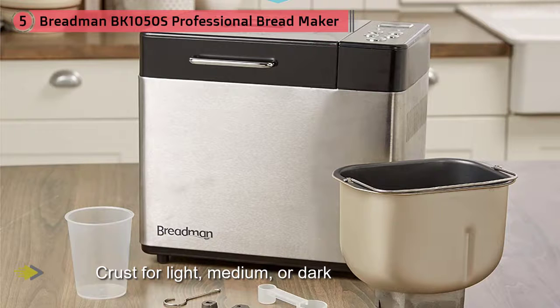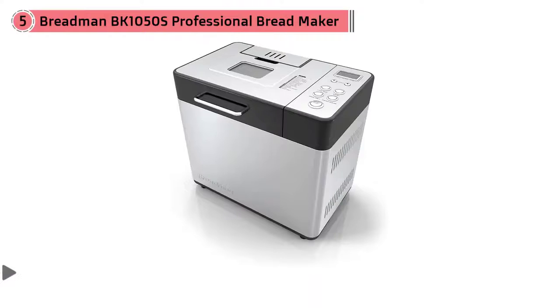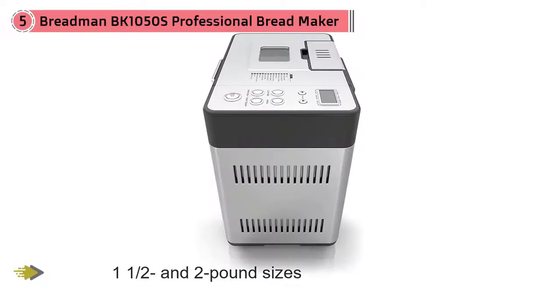You can set the crust for light, medium, or dark, and it makes loaves in one, one-and-a-half, and two-pound sizes. There is a 15-hour delayed start option and a one-hour keep warm option. A top window lets you check the process without lifting the lid.